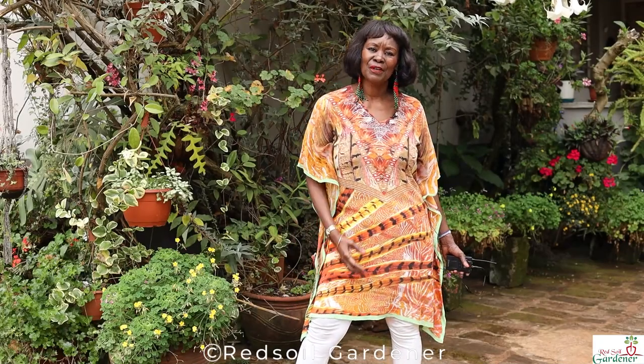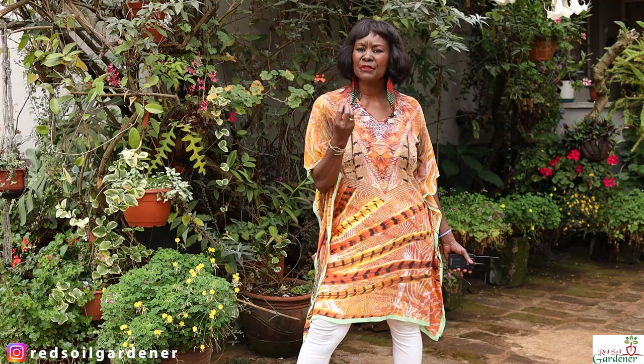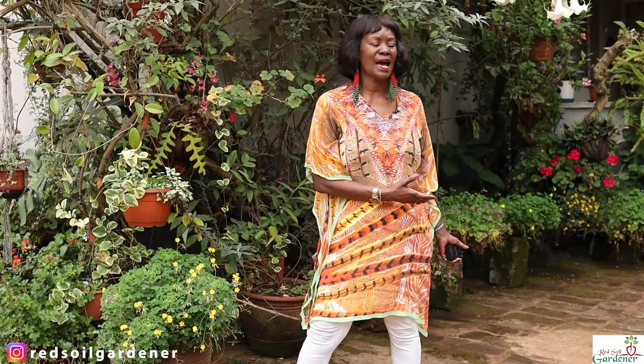Welcome back to my channel, fellow gardeners. Today I want to talk about the oxalis — we've done this before, we did a propagation earlier in the year, and I have these amazing colors.